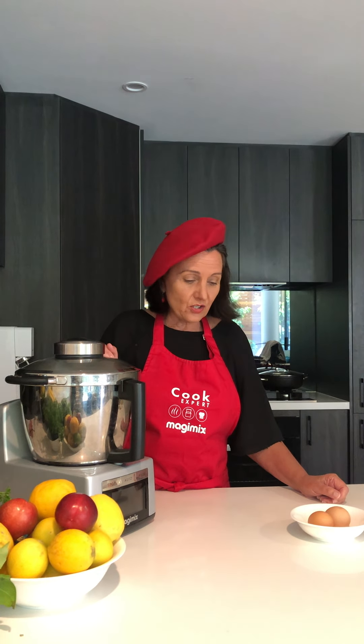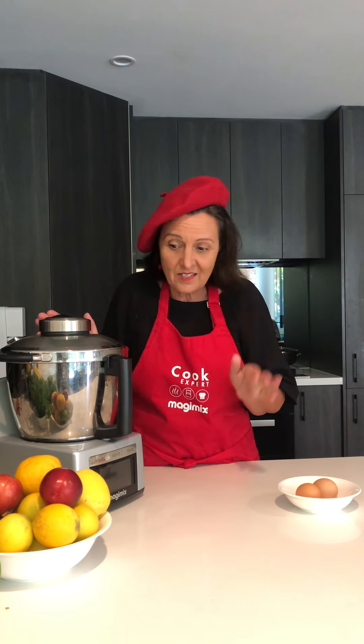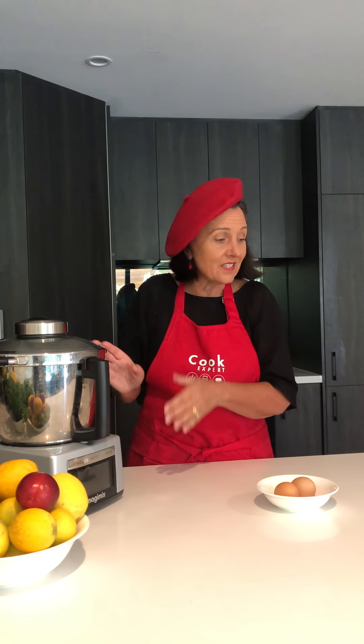Today we're going to do what I do every day — I make my breakfast in the Cook Expert. I steam my eggs, perfect, absolutely perfect. So I'll show you how it's done. It takes 12 minutes. We're not going to be here for 12 minutes, but I'll show you how to do it and the end result.